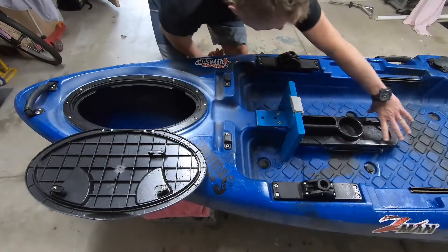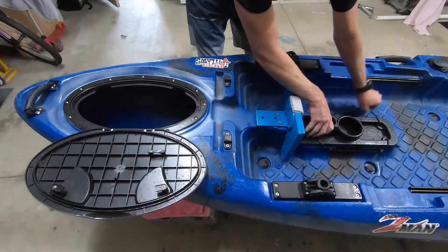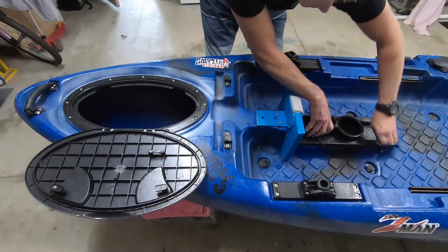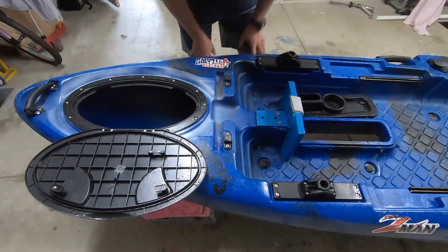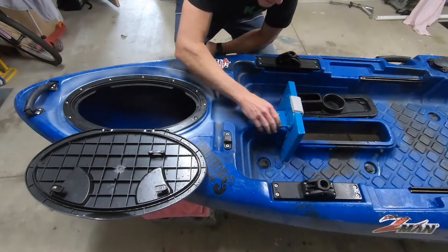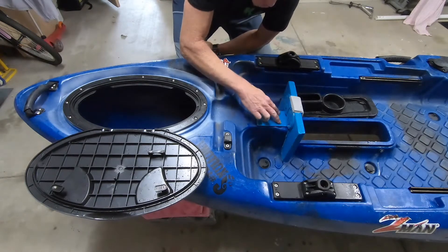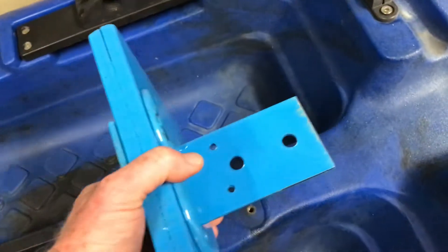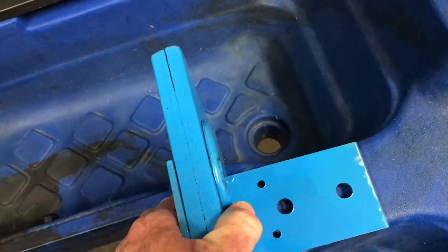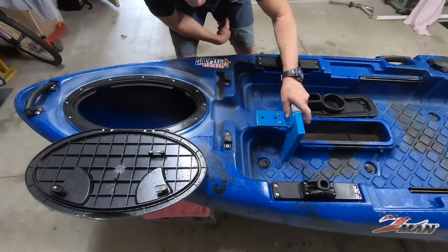Kept this original, all original through here. Had a perfect little hole right in the middle for the pedals — also big enough to fit the water snake. So we're going to put a water snake in this, put a little mount on. Just unscrewed a couple of clips, dropped in this mount for the transom water snake.